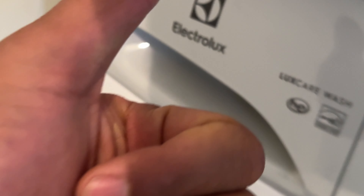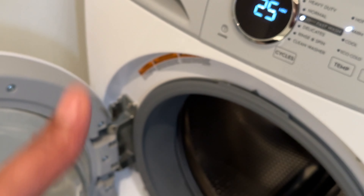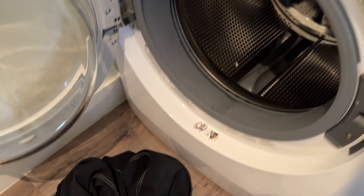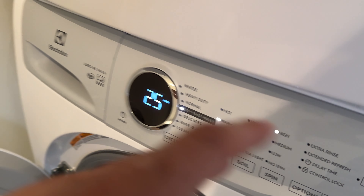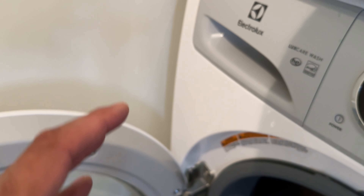Today I'm going to show you how to use an Electrolux washer. I have my Electrolux washer right here and my clothes ready to go. It is a small wash, but I'm going to show you how to use this and go over all the controls so you can see how to use it.